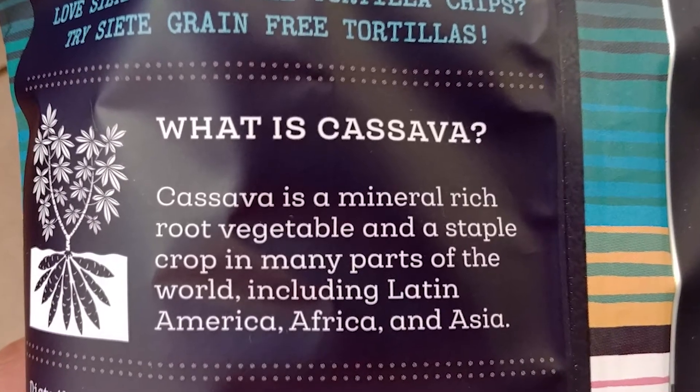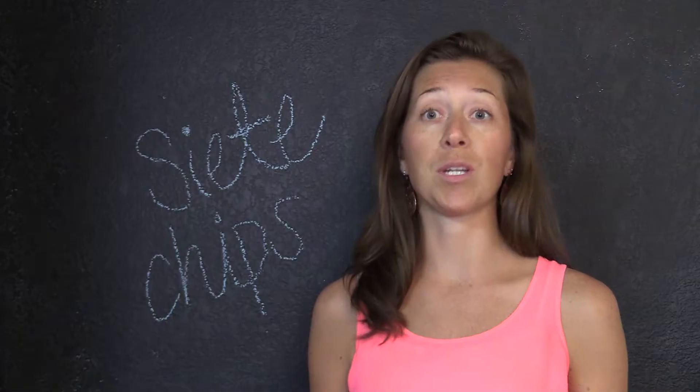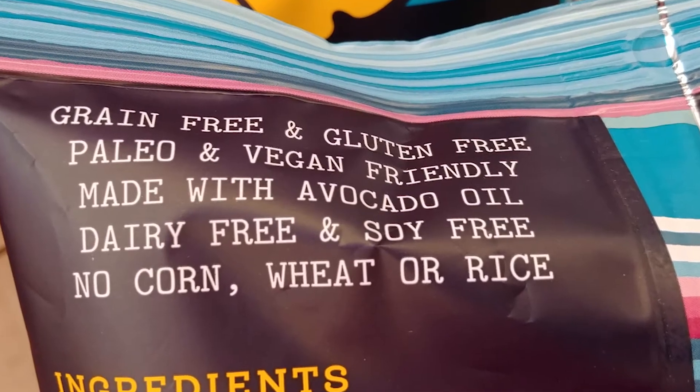avocado oil, which is an anti-inflammatory oil, coconut flour, which is going to be a good quality fat, chia seeds — another good quality fat — and sea salt, and that's it.